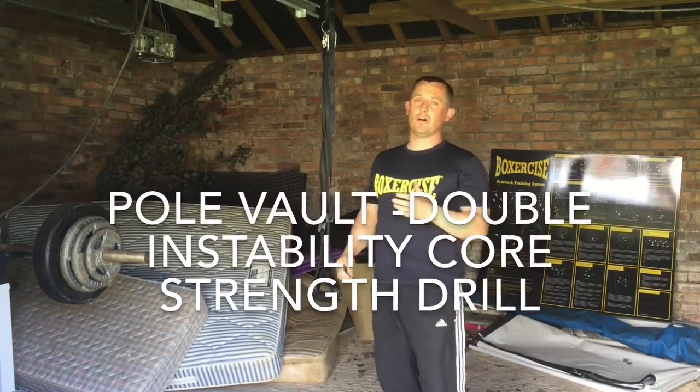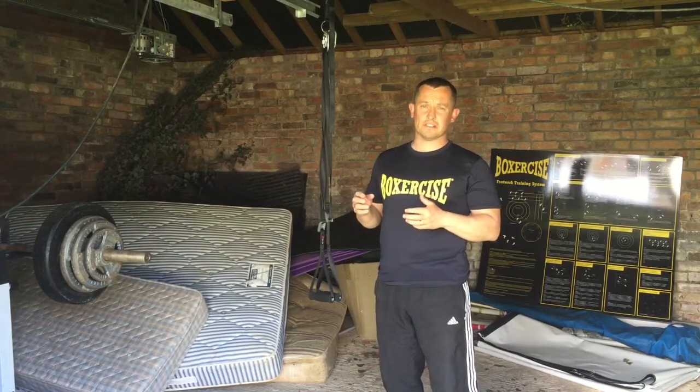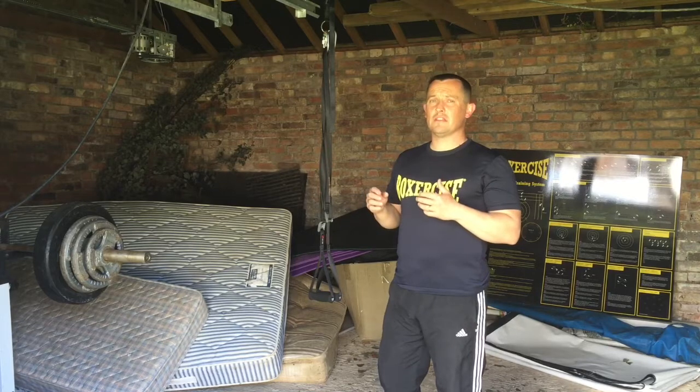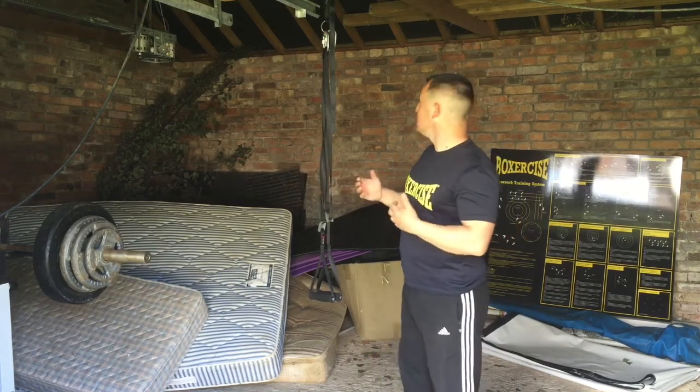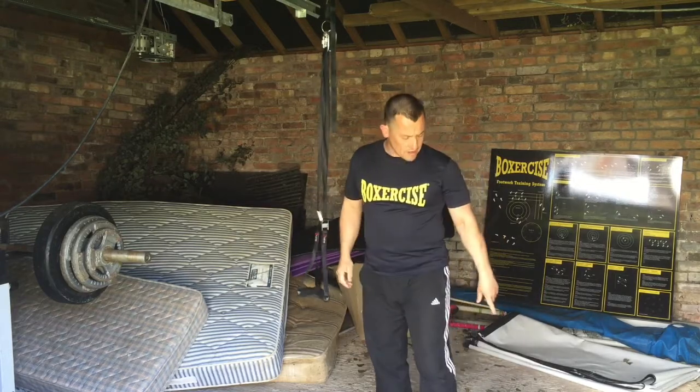This is a progression on a very commonly used suspension trainer exercise. This is a double instability drill designed so that both ends of the body are doubly unstable. We're going to use a suspension trainer and a BOSU.